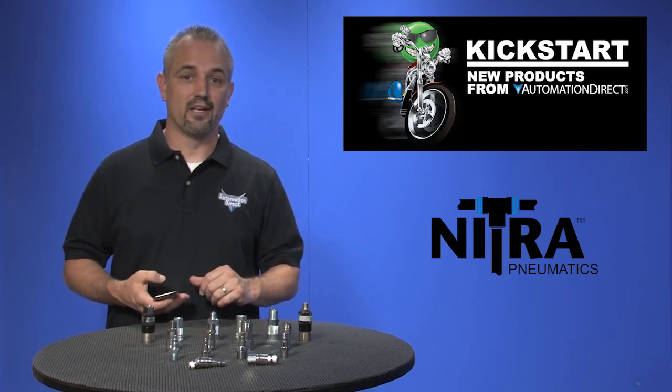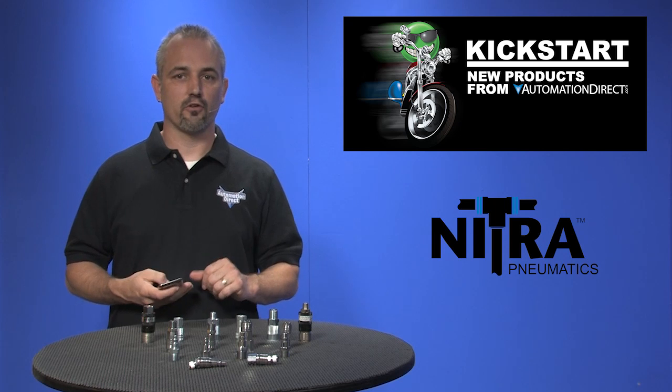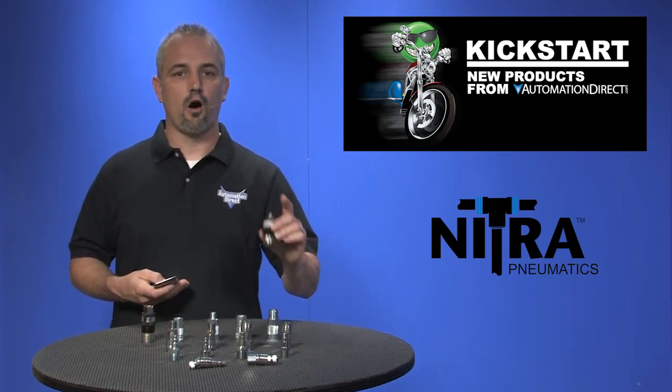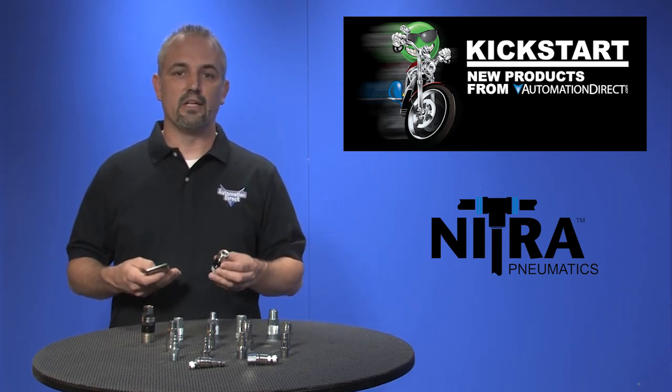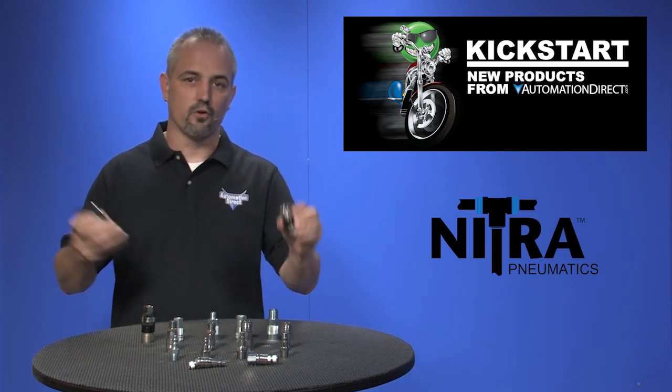Couplers are available in industrial interchange, manual or automatic and universal automatic. We also offer safety couplers that bleed off the air pressure downstream to keep connections from flying loose on disconnect.